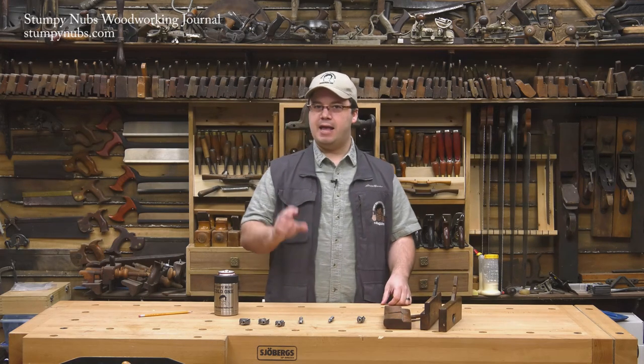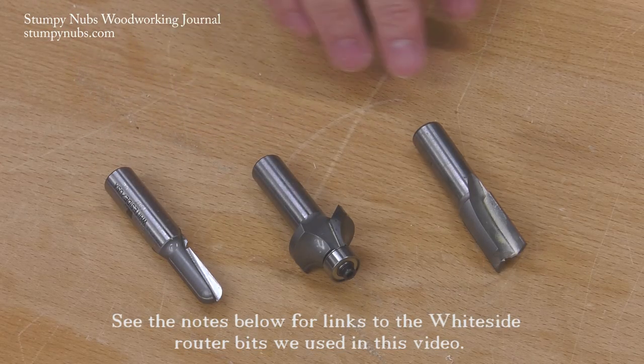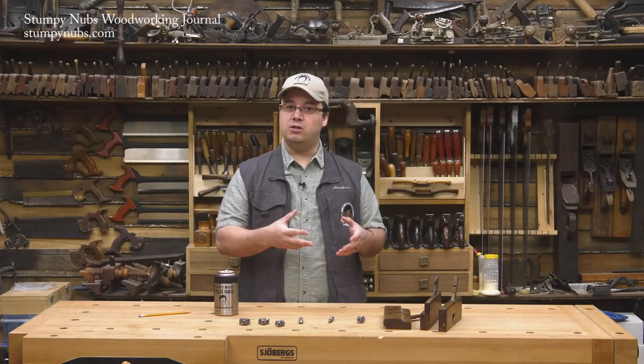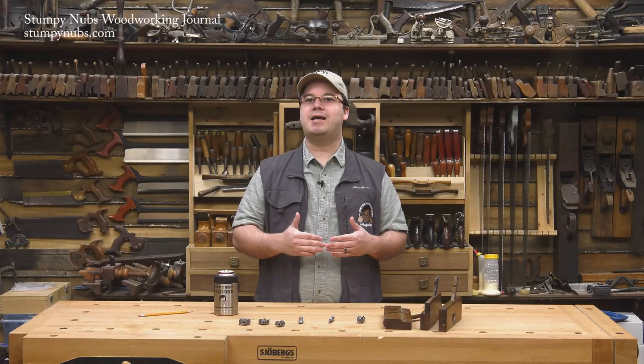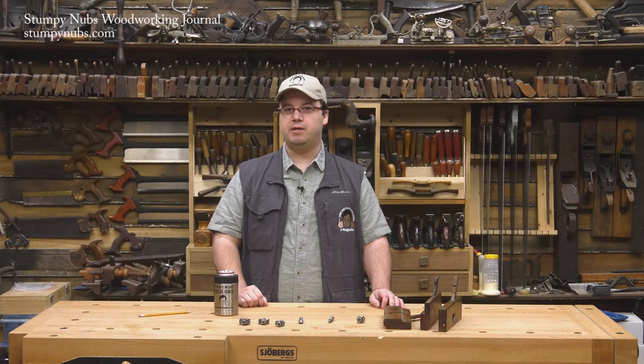My point is, with just a handful of core box, round over, and straight bits, you can dramatically change the way your edges and moldings look. And as your collection of these types of bits grows, so will your ability to cut even the most complex crown moldings. That's where these bits really pay off, but we'll discuss that in another video.